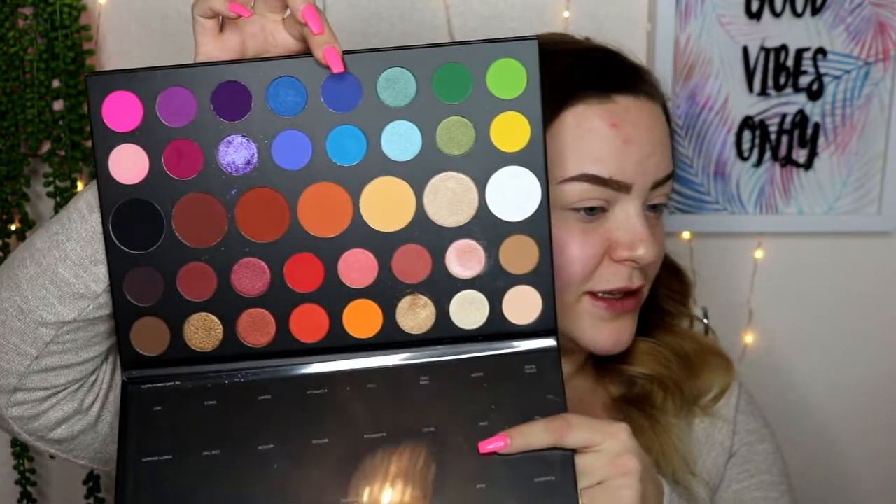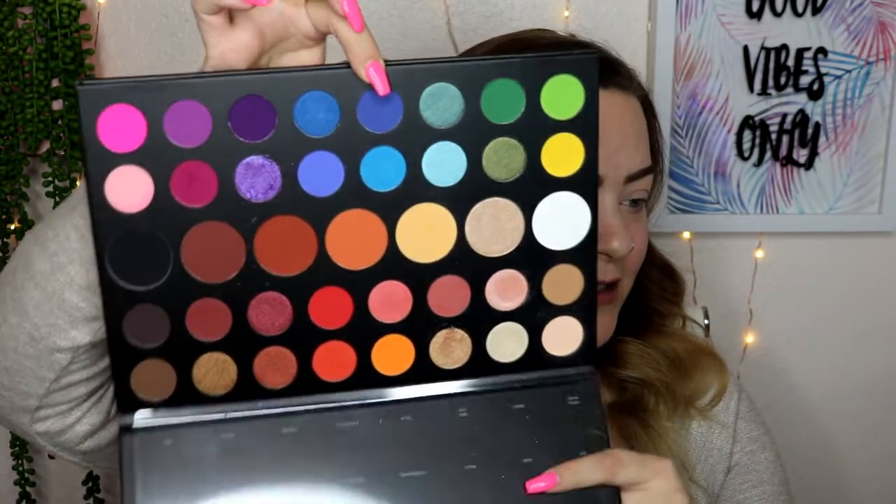I am still sick, so ignore my voice. I thought I was getting better — I'm not. So, this is what the palette looks like if you have not seen it. It is beautiful.